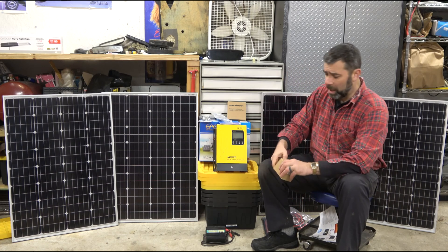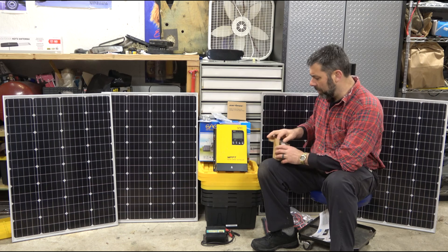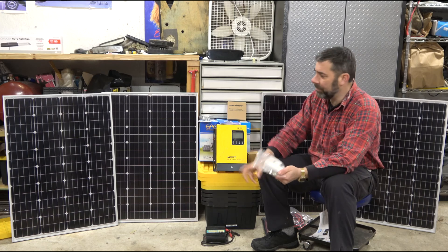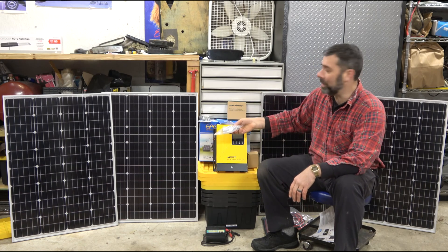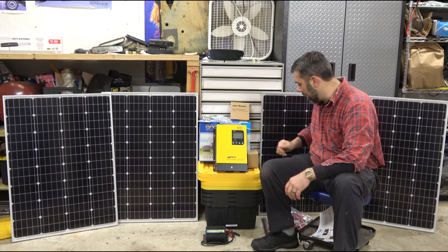I also got some cutoff switches so the battery bank can be independently shut down — that's in that box there — along with some battery connectors. One thing I feel solar companies should include but don't are these mounting brackets; each panel has four brackets you can bolt on to attach to wood or metal frames, but they don't come with the kit. And then there are inverter cable kits — heavy gauge wiring.